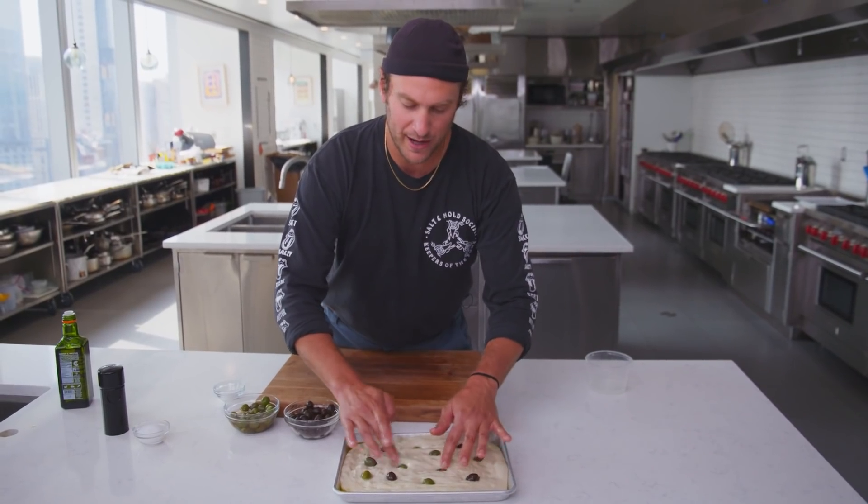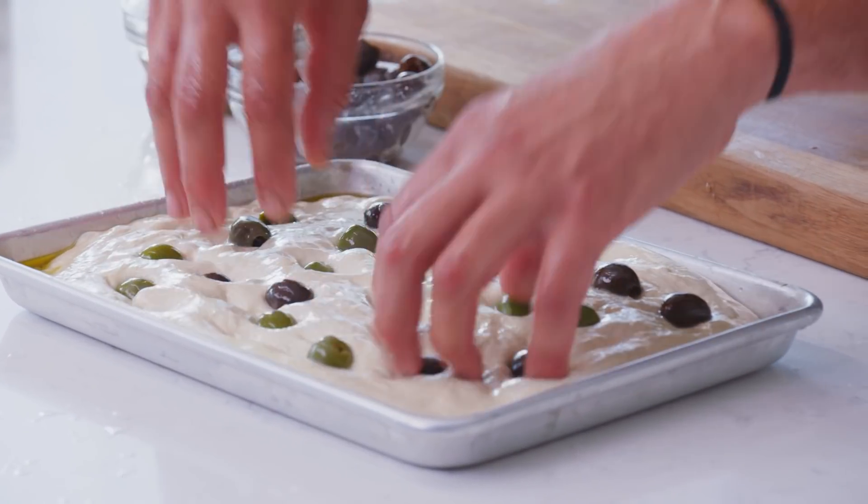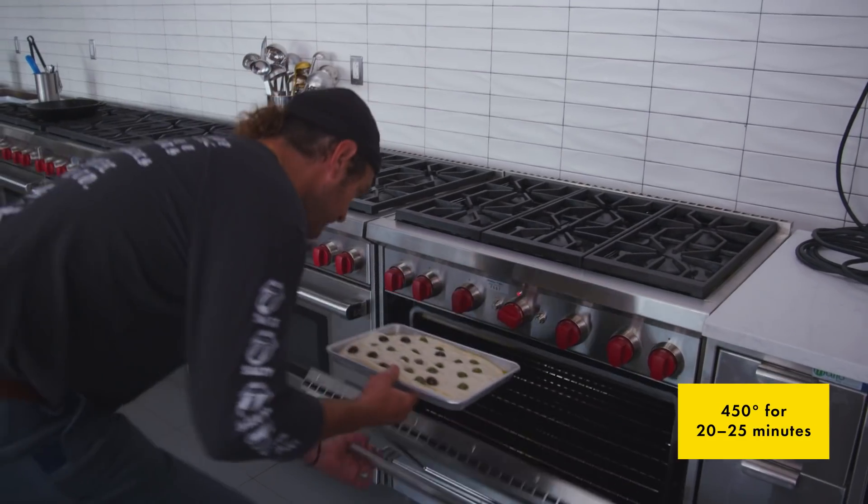At the end of the day, it's your bread, your focaccia — do whatever you want. We're gonna pop that in the oven at probably about 450 to 500 degrees, keep an eye on it, and check in at 15 minutes.